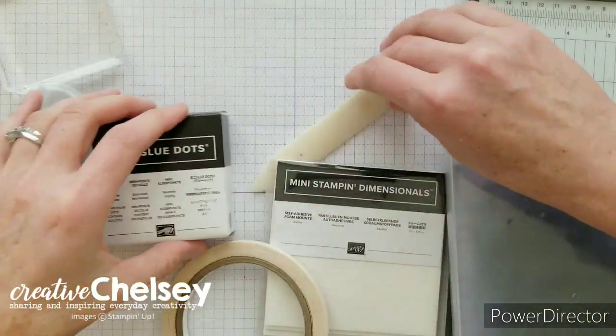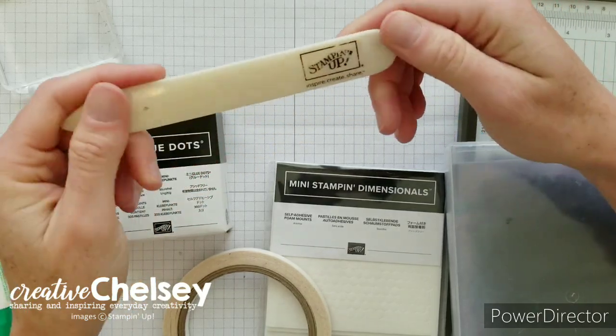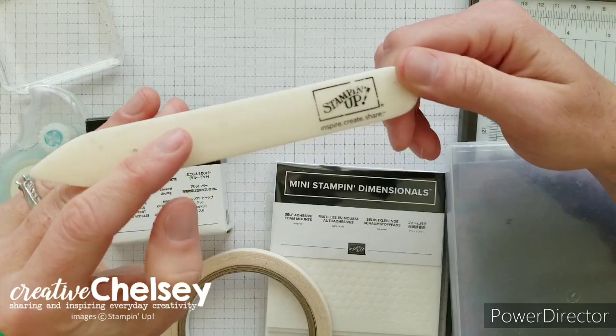The next tool that I use every single day is the bone folder. This is just a really great product — it's nice and sturdy, and it creates really great creases on your projects. I feel like it's essential.